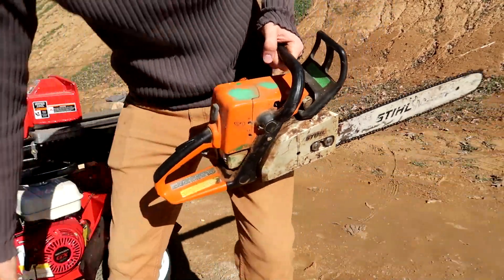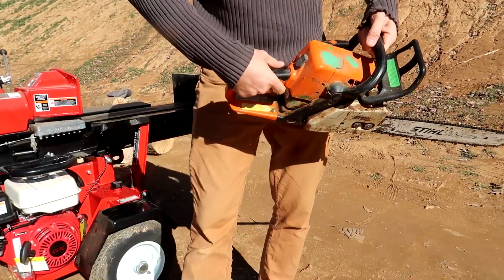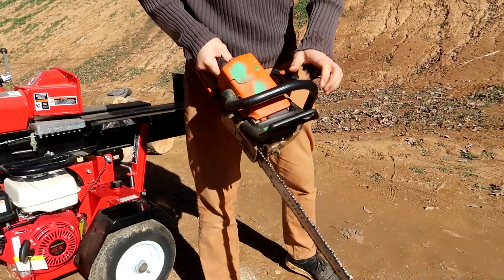Hey guys, I have an old Stihl over here, and we got some starting fluid. This chainsaw just does not start. I've been cranking it — just nothing.